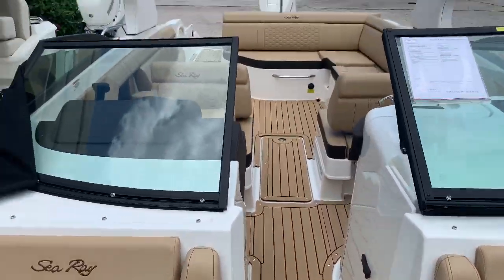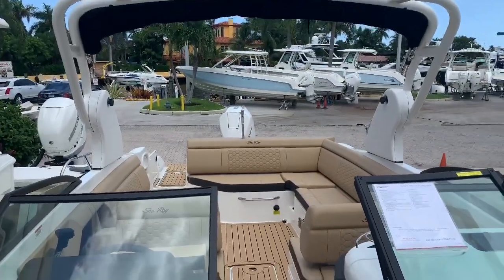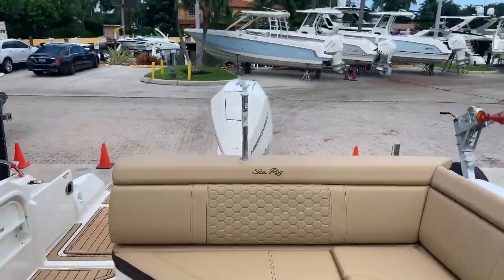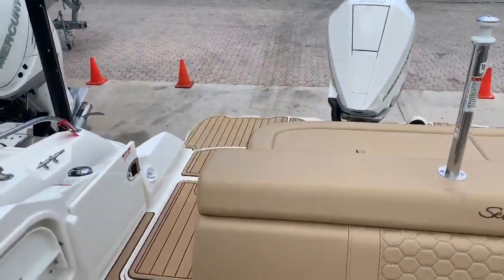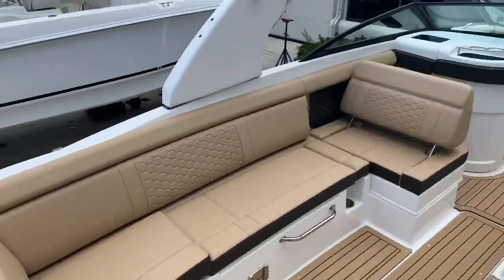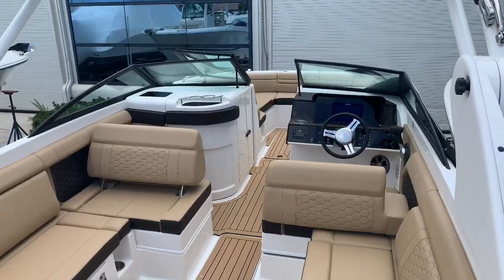It's Justin Costello with MarineMax Pompano Beach, showing you a brand new 2020 SeaRay 270 STX outboard. Give me a call at 954-633-2070. We'll see you next time.